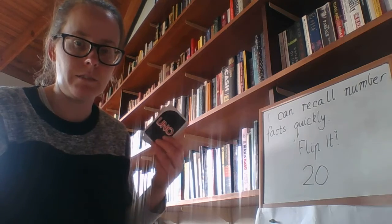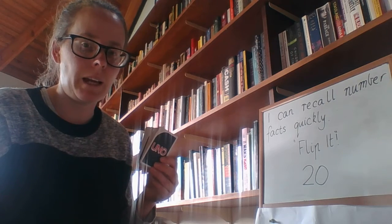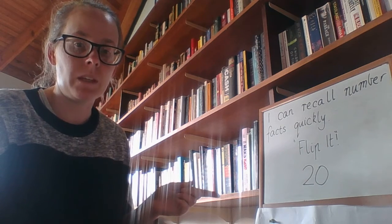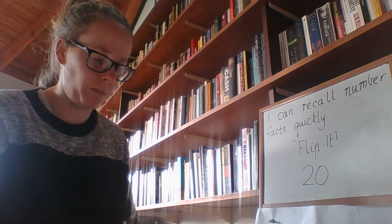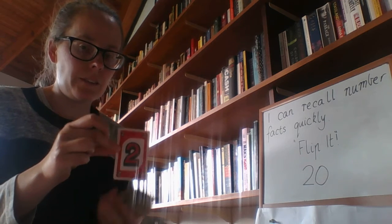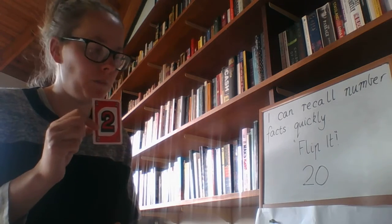I play with a pack of cards. You can use Uno cards, you can use an ordinary set of playing cards, or you could use a dice if you've got one at home. If you don't have any of those things you can just write the numbers 1 to 10 or 1 to 20 on some pieces of paper, shuffled up and flipped over. All I do is pull out a card — so I've pulled out 2, and then as quickly as I can I have to think about what I need to add to 2 to make my target number, which is 20. So my answer is 18.